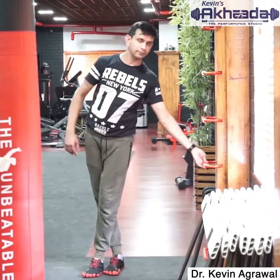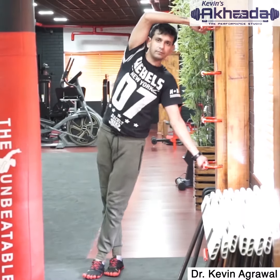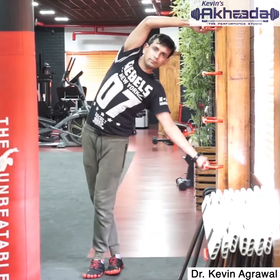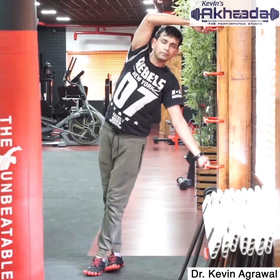Cross your left leg over the right. Now hold the bar roughly at your head level. Maintaining this position, push your hips towards the right side. Feel the stretch on the right side of your body.